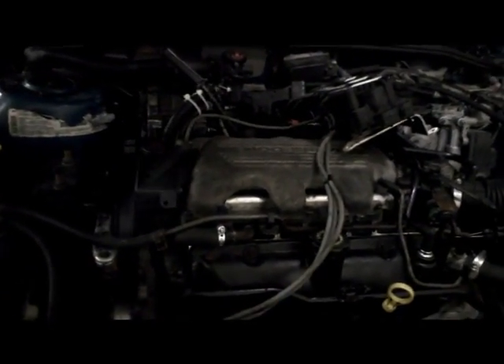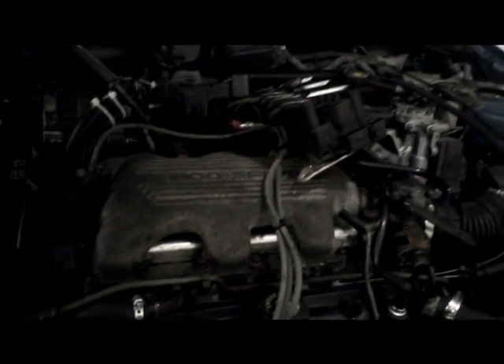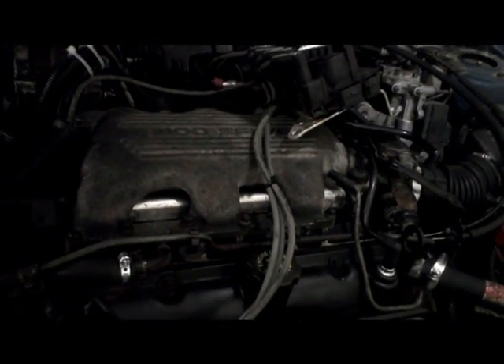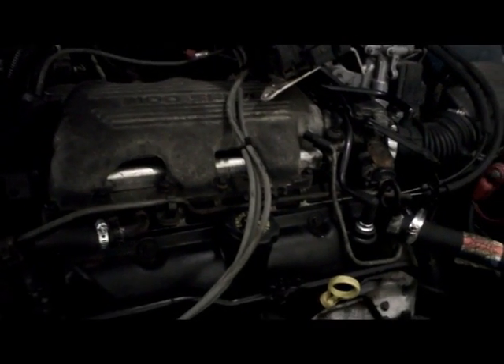A couple of things before you get started. You want to make sure the engine is warm — not hot, but warm. You want it at operating temperature, just warm, not hot. And obviously you want to know why you're doing the check. Reasons to do the check: you're losing coolant, blowing a head gasket, poor performance, that kind of thing.